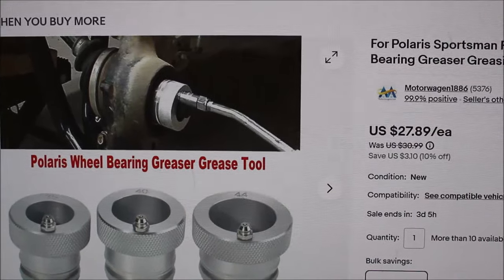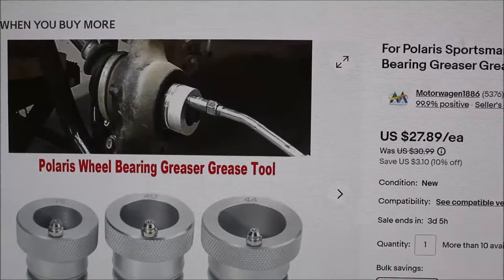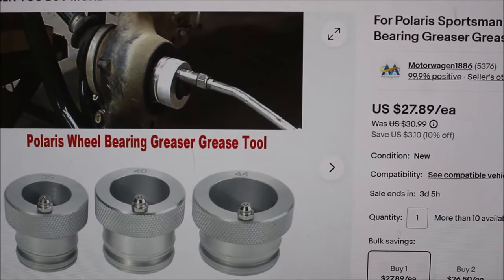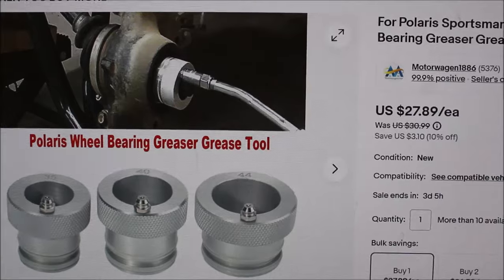Here's that tool I was telling you about — it just slides right over the shaft and you're able to grease the rear bearings and the front bearings. I said I haven't bought one yet but I think I might pick one up. It works out pretty slick from what I hear on the forums.